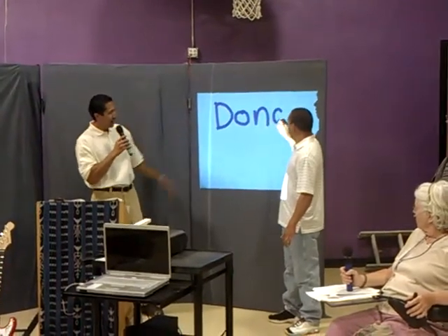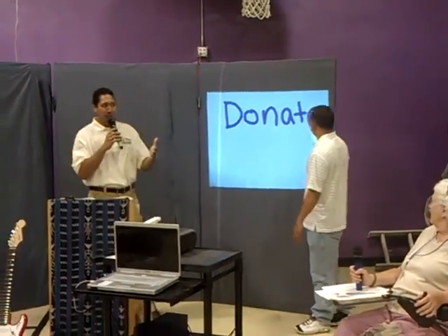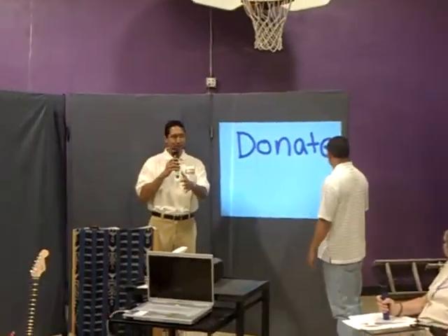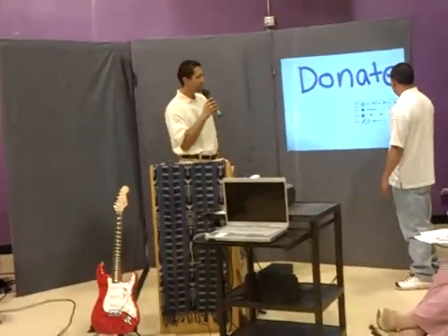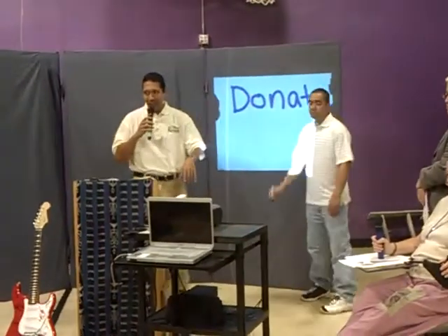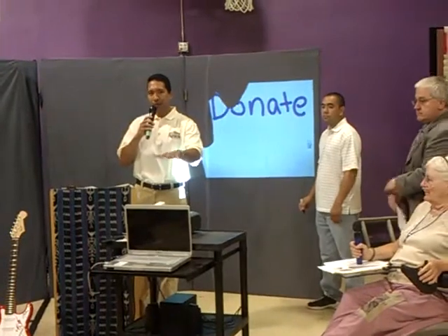What Scott's doing right now is he's demonstrating the system itself, and what you did not see was we set this up in about three minutes. That's one of the beauties of this piece of technology. This actually works using a Nintendo Wii remote control.